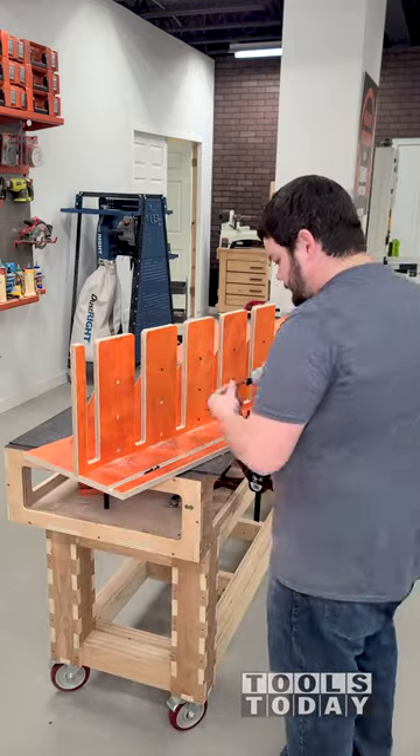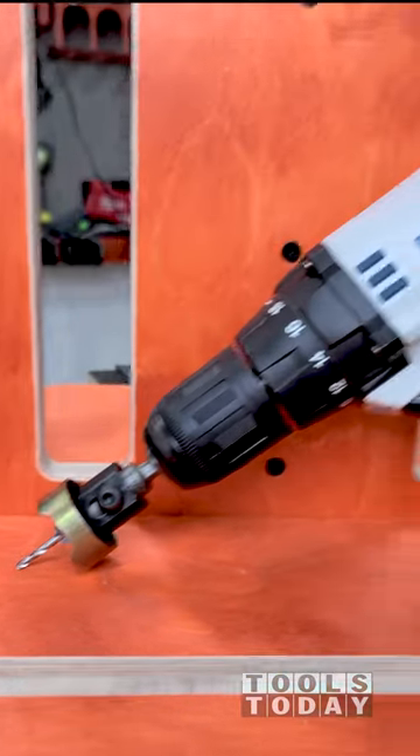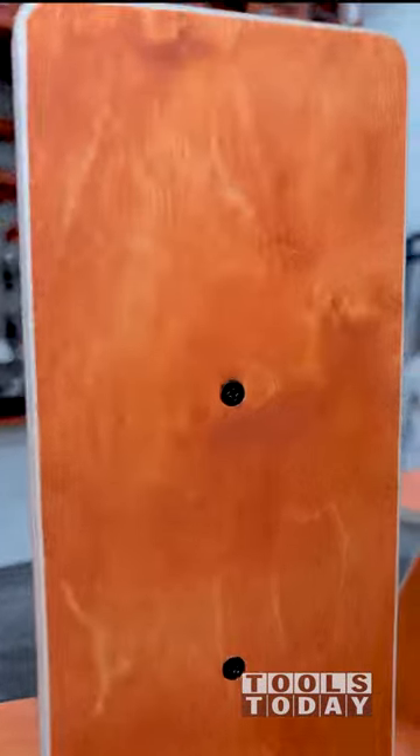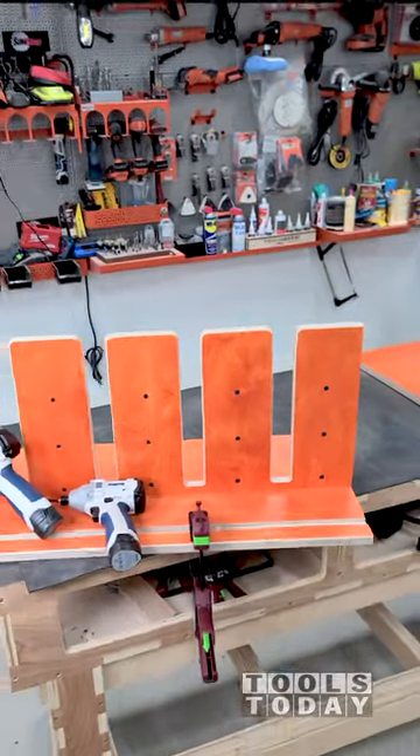Whether you're countersinking a few holes or hundreds, this countersink bit will make sure that they're all drilled to the same depth every time. There's plenty left to assemble on this clamp rack so we will get back to assembling the rest of it on the next one, but hopefully you guys enjoyed this one.